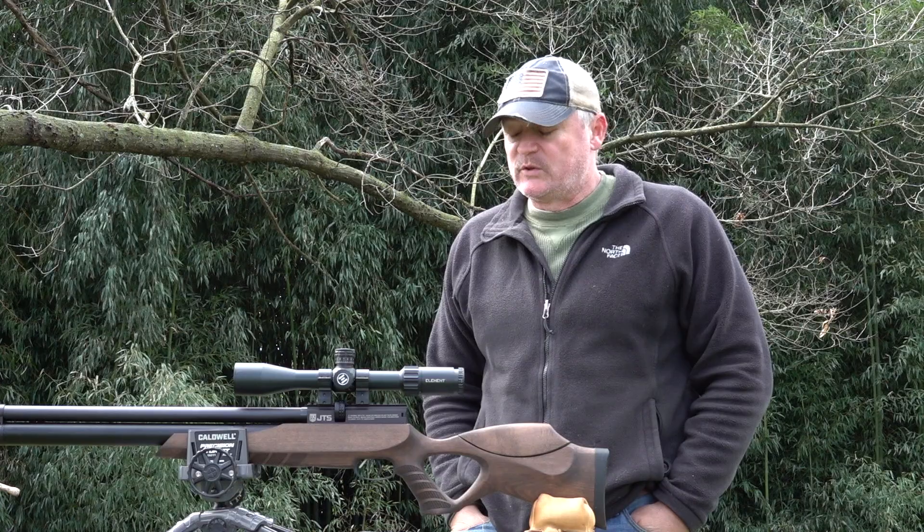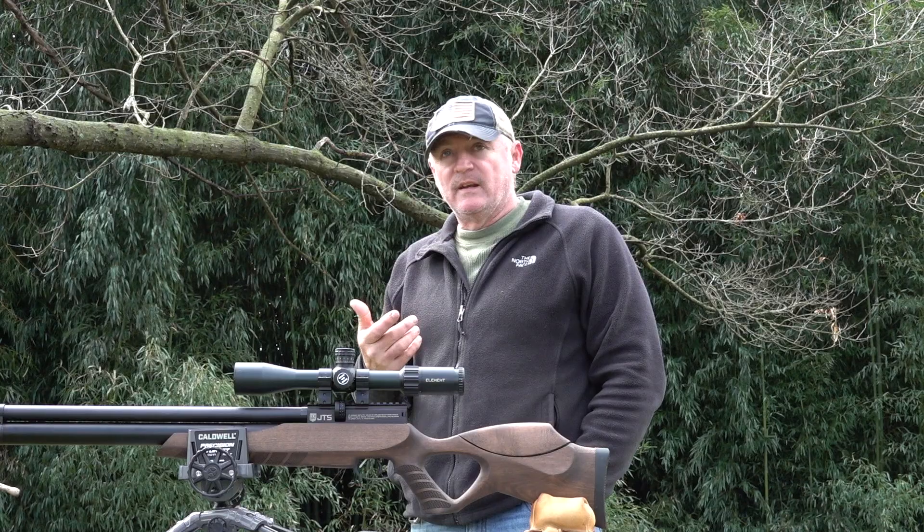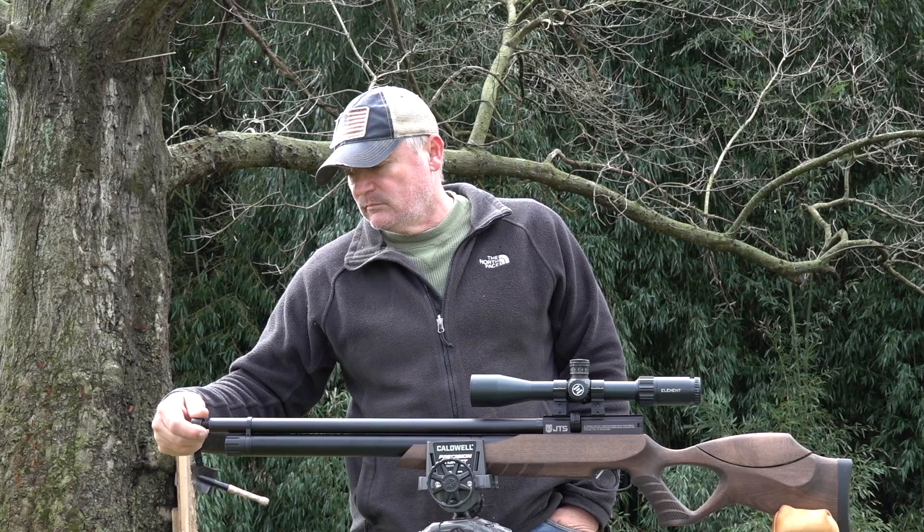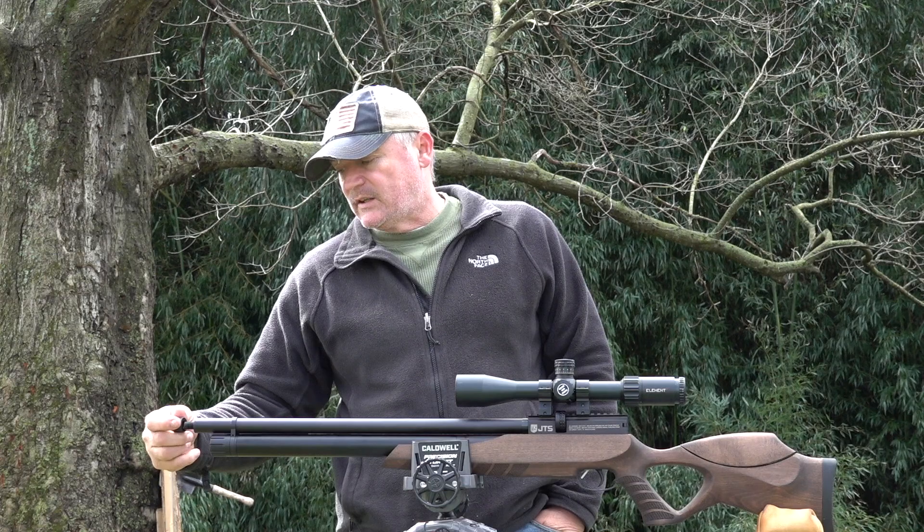One thing I like about this also is you're threaded here for your suppressor — you're ready to go for your moderator. They gave plenty of thread here, which was a nice thought. For $420, you get a lot of features here, but the accuracy is what's outstanding.